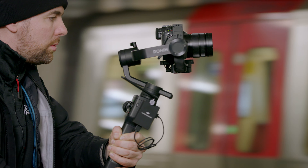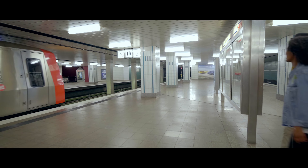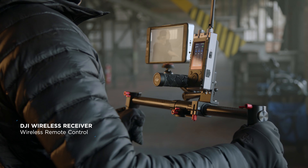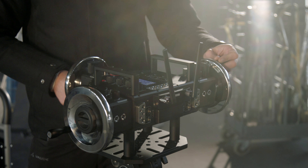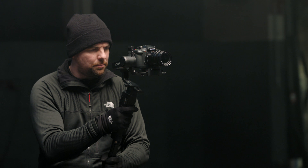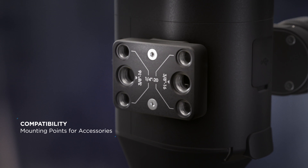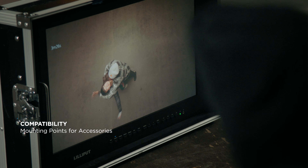When shooting complex scenes, optional remote controllers enable a second operator to collaborate. With a suite of accessories, including DJI Force Pro and Master Wheels, Ronin-S meets the needs of filmmakers of all levels. Additional modules can be added to customize Ronin-S for more challenging scenarios.